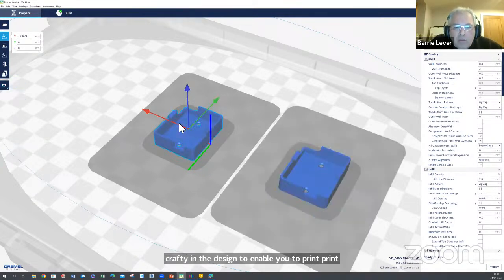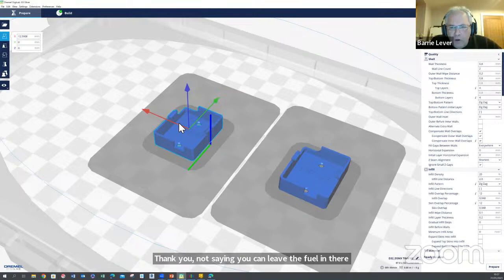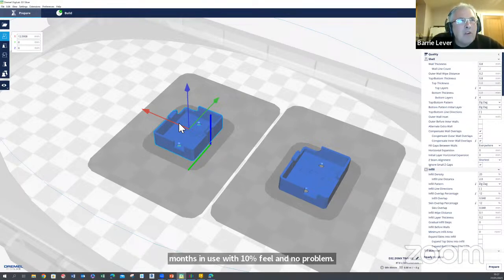Ron also asked what material. My fuel tanks — I've done them with two different materials and both have been okay. PLA seems to be pretty resistant to nitro methane fuel. Not saying you can leave the fuel in there for long periods, but certainly through the course of a day. If you drain the tank down at the end of the day, which you should do anyway, we have tanks now that are 18 months in use with 10% fuel and no problem.